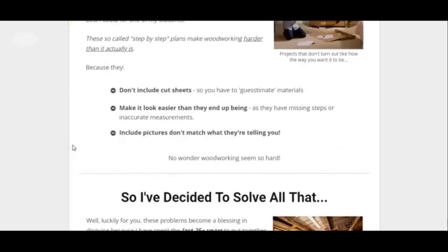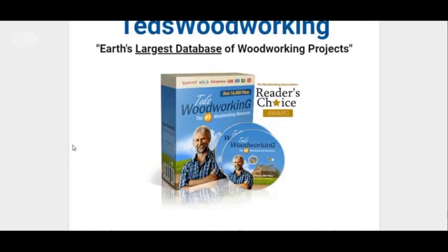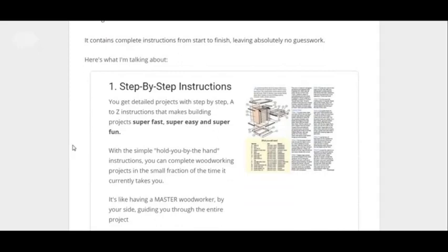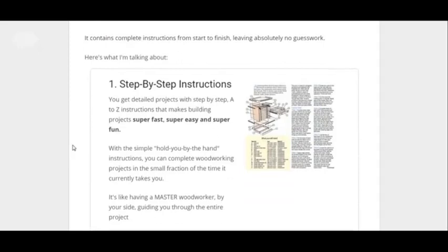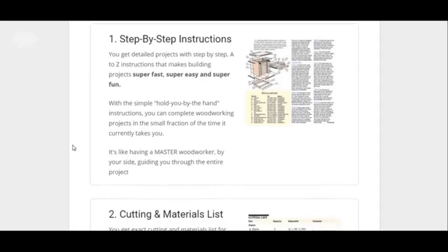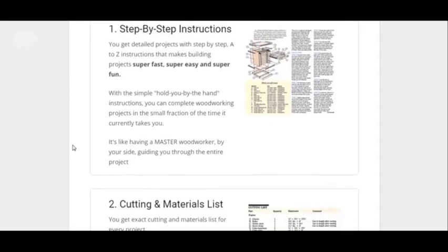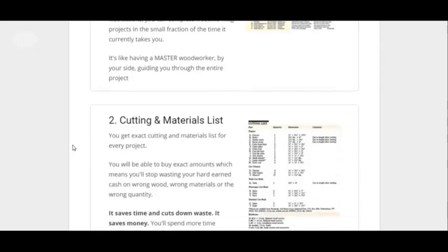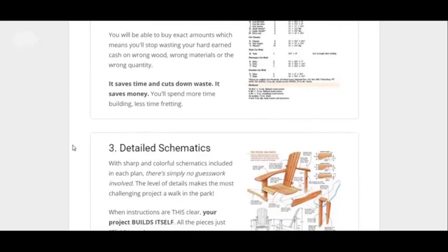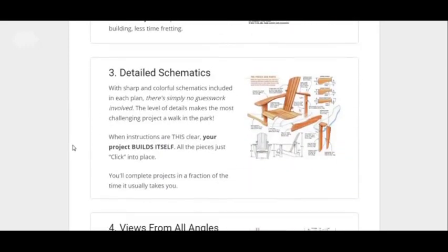This is a long page so I'm not going to go over everything — you can do that for yourself. But I'll point out some key points. One is the instructions are step-by-step, so it's very easy to follow along. A lot of guides are very cluttered and hard to understand, but this one is easy step-by-step and easy to follow. You've got all kinds of materials and cutting lists that you can follow. It's just really detailed.